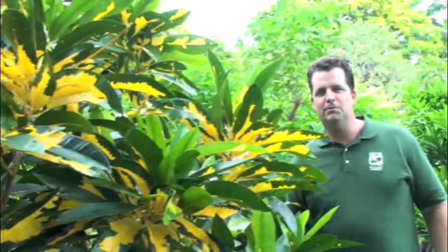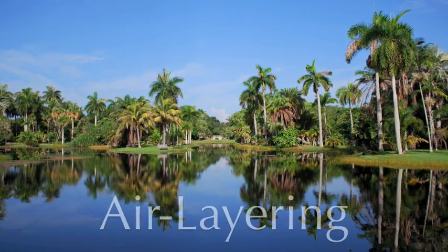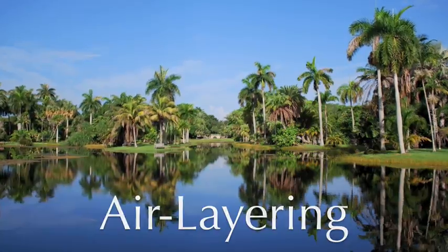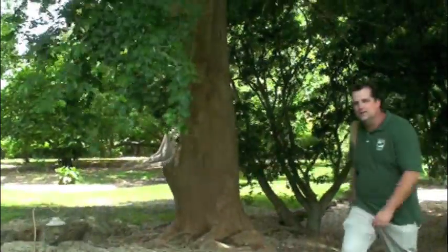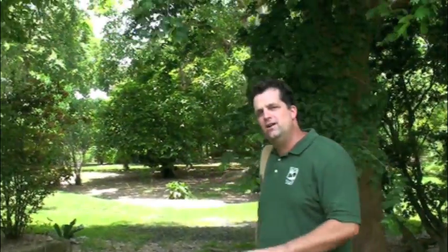Have you ever wanted to learn how to make your own plant? We're going to do just that today on Fairchild in Focus. Hi, I'm Jeff Waszyleski from Fairchild Tropical Botanic Garden. Today we're going to learn about air layering.